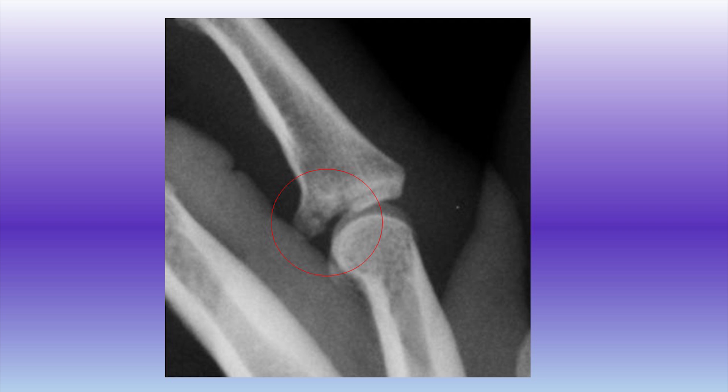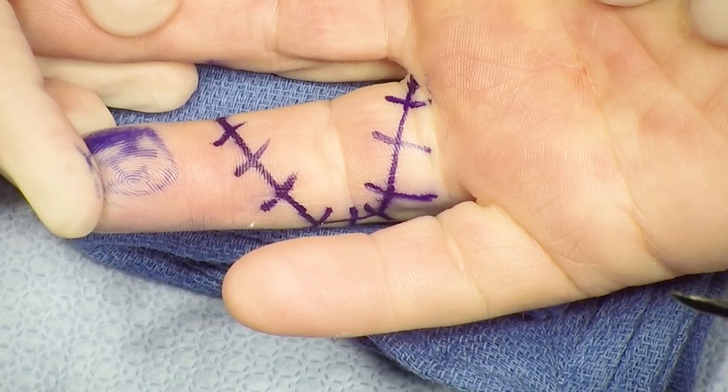Because of this articular impaction, this injury is not amenable to a dynamic external fixator such as the AG turnkey.